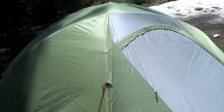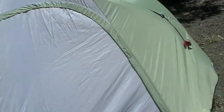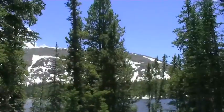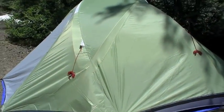Alright, why don't we do a quick in-field review of the Ledge Recluse model of tent. Believe it or not, this tent costs $95. And here we are at 10,700 feet elevation using it. Let me start with the upsides.